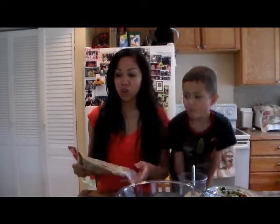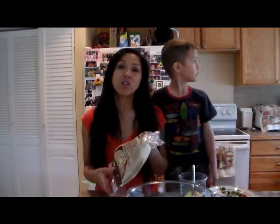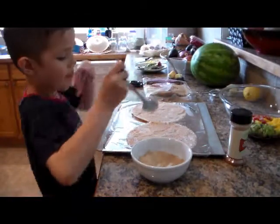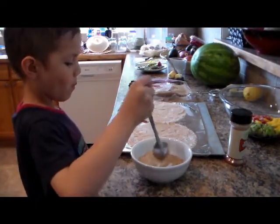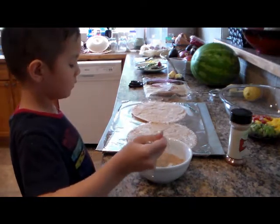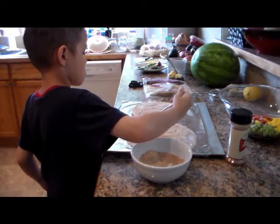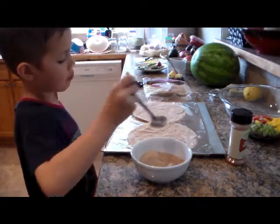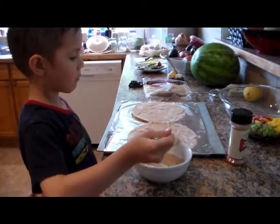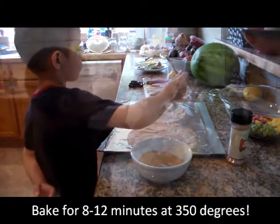And some tortillas that you'll be spreading butter on and sprinkling with cinnamon sugar. Then you'll cut them into little triangles. We set the fruit aside for now to prepare our cinnamon sugar tortilla chips. We just combine some raw sugar and some cinnamon in a bowl — about half a cup sugar, maybe half a teaspoon cinnamon. Nikki is sprinkling it on top of the tortillas that already have butter spread on them. Then we'll cut them into triangles and bake them in the oven for about seven minutes at 350 degrees.